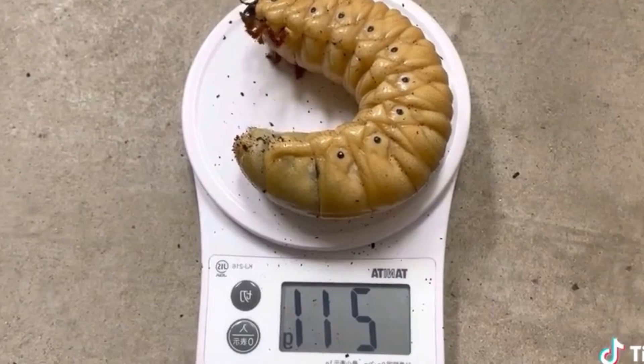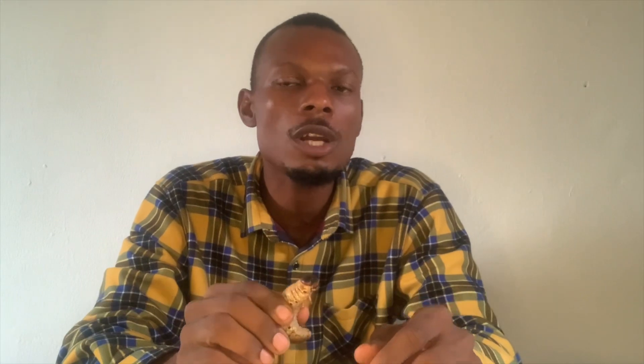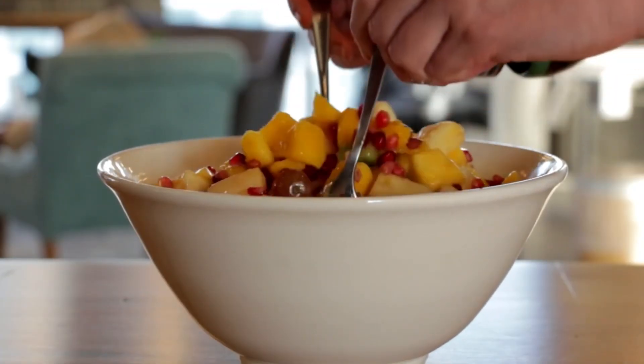If you want to breed them, we have detailed training where we can teach you how to domesticate this Hercules beetle. The Hercules beetle is very big and very rich in protein, like the palm weevil larvae. If you want to undergo training on how to domesticate this Hercules beetle, contact us at 080-633-45443. The reason I'm doing this research is to fight against food insecurity in Africa and in the world entirely. Insects have a big role to play in making our ecosystem more effective, and breeding this Hercules beetle will help us fight against hunger.